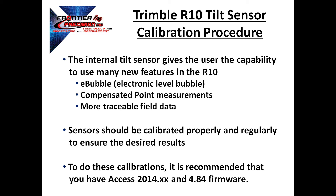The internal tilt sensor gives the user a lot of capabilities in the field over other receivers. It allows us to use the e-bubble, which is the electronic level bubble, so we're able to see if our instrument is level right on the screen versus using the pole bubble. It will also allow us to measure compensated points, which means we can measure points without having the receiver and the pole leveled up.